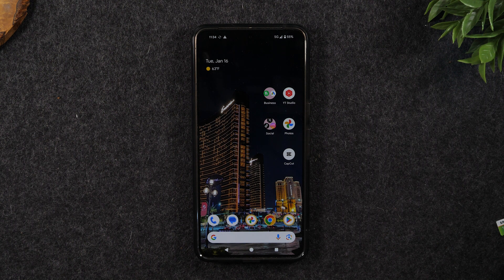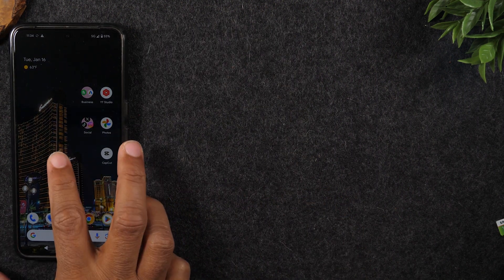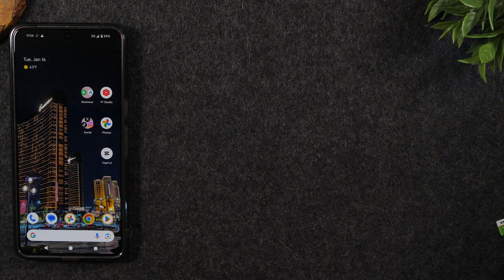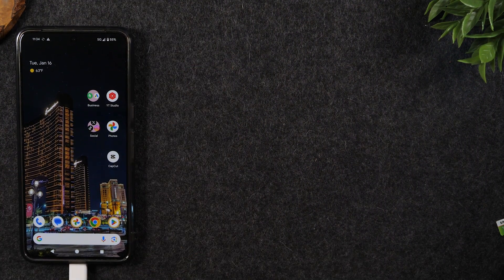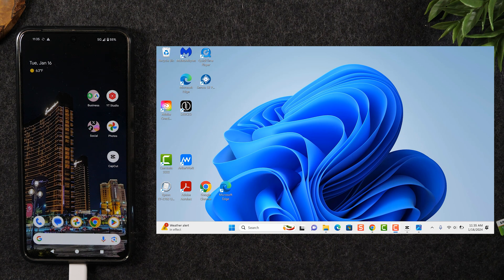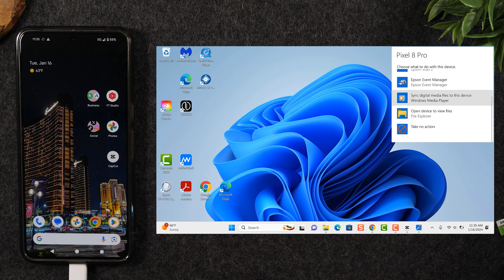This is going to be a relatively easy process. I'm going to slide the phone over and show you my computer screen so you can see in real time what it will look like to make the transfer. The first thing we're going to do is plug in that cable at the bottom of the phone, then plug the other end into your computer in the Type-C or USB port, and you should see a pop-up on the computer. I'm going to click on that pop-up and go to open device to view files.